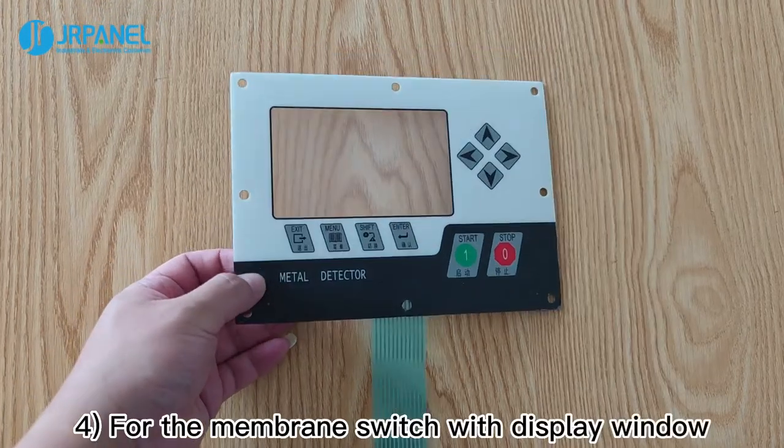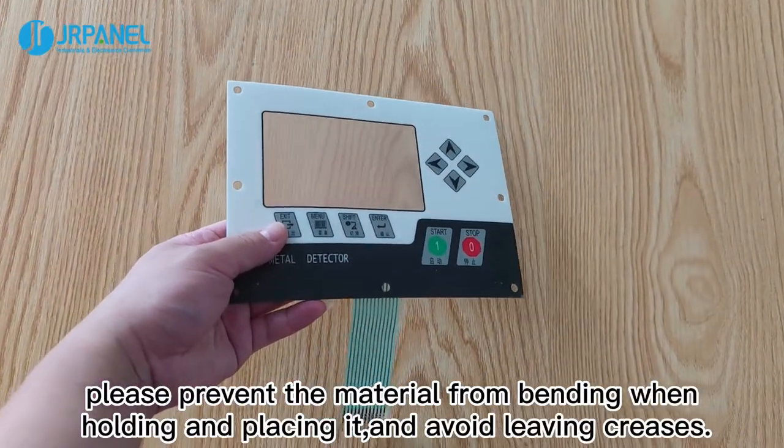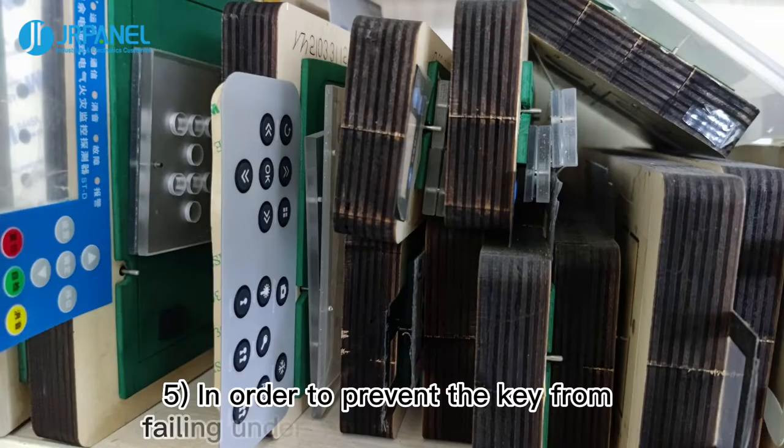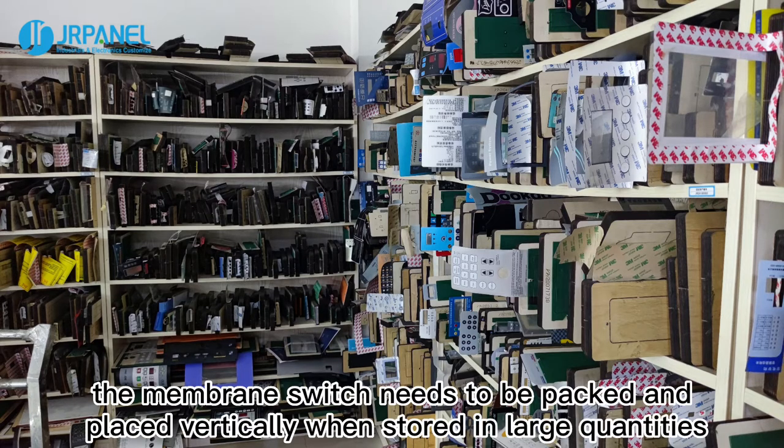Fourth, for the membrane switch with a display window, please prevent the material from bending when holding and placing it, and avoid leaving creases. Fifth, in order to prevent the key from failing under long-term heavy pressure, the membrane switch needs to be packed and placed vertically when stored in large quantities.